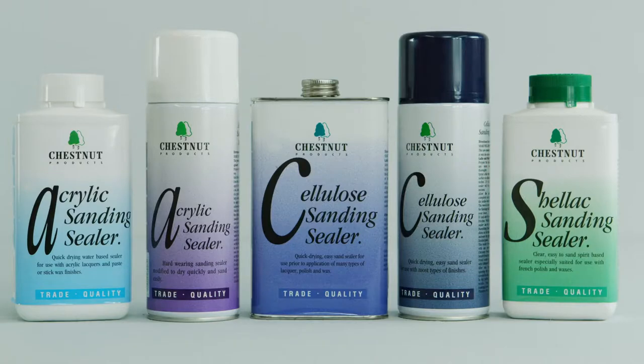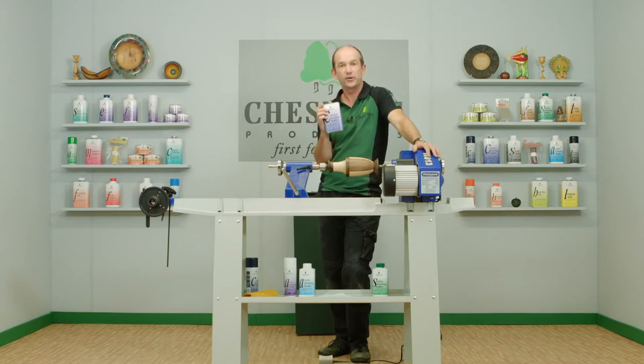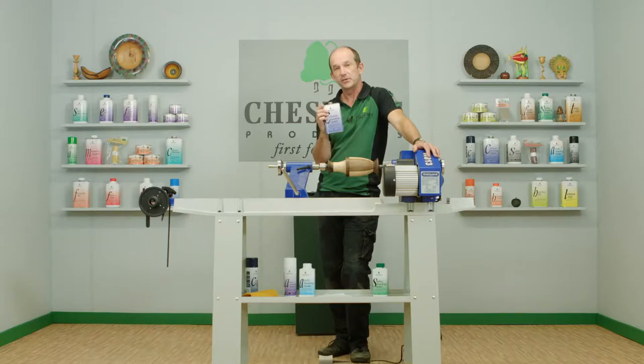Sanding sealers come in several different options, but the most popular one tends to be the cellulose sanding sealer. The reason for that is partly because it's so compatible — you can use this with any of our products that benefit from a sanding sealer, including waxes, lacquers including the aerosol ones, and friction polish. It's very quick drying and very easy to use.